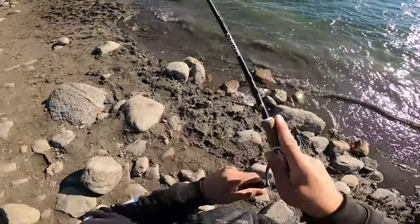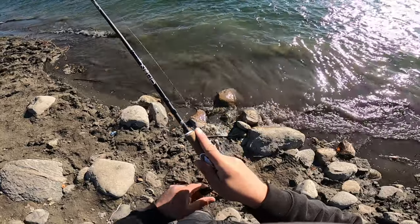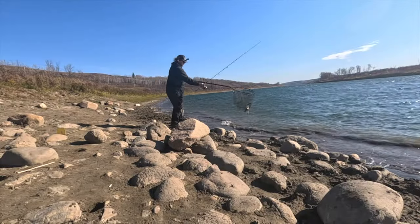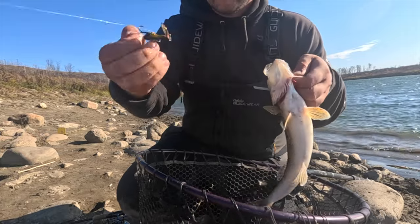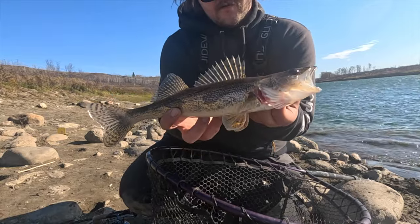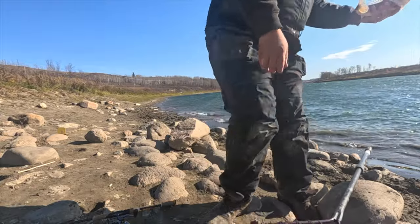First fish of the trip! What is it? Feels like a little walleye. It's a sauger — a little sauger. Pretty sauger. New lure right there. This is an interesting lure, I'm liking it. Just a little sauger, beautiful little guy. Let's get him back into the drink.